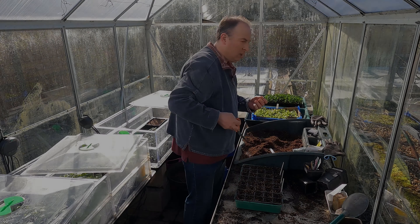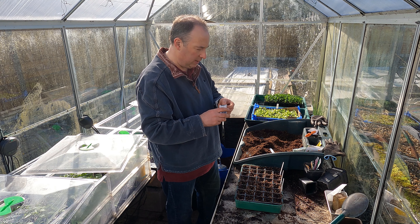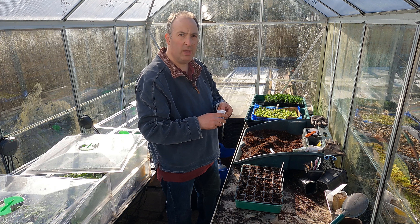The final one is a purple sprouting broccoli. This variety is Rudolph, and that is a really early sort — these will crop probably in the autumn sometime. I'll have to sow quite a lot later in the year if I want some to crop in the winter or next spring.